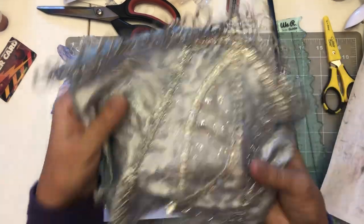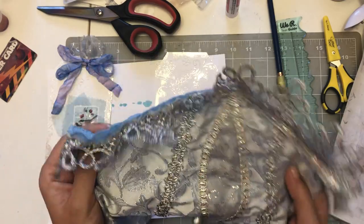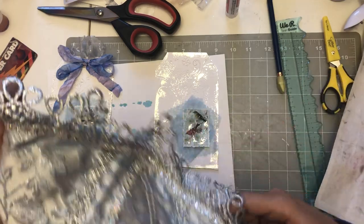I literally found this little ballerina outfit or something and I cut it up — that's where the tutu part came from. I love this really pretty ribbon and these pieces too.